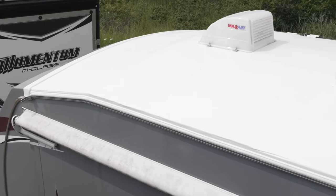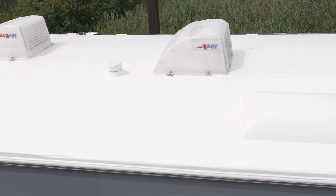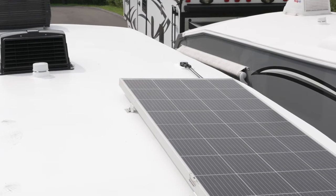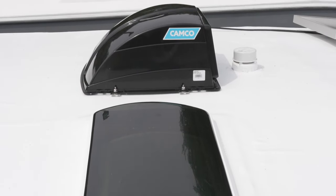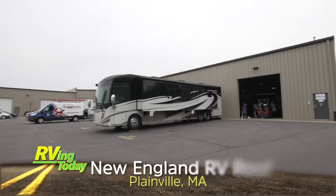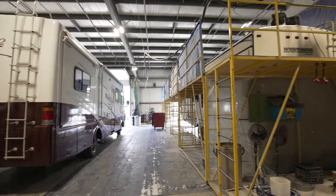What if I told you there is an RV roof system that's been around for a while that never needs caulking and is virtually indestructible? Well, there is, and it's called FlexArmor. It comes with a lifetime transferable warranty. To learn more about FlexArmor, we found that New England RV Roof in Massachusetts was an authorized FlexArmor facility, so we paid them a visit to learn all about the product and how it's applied.